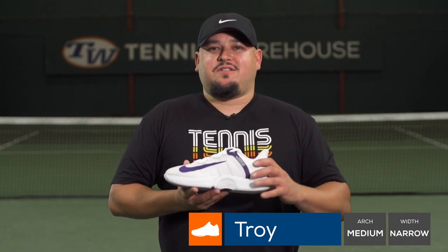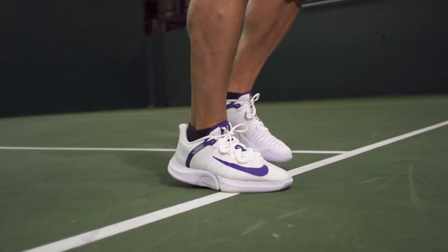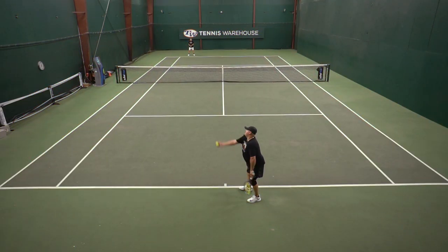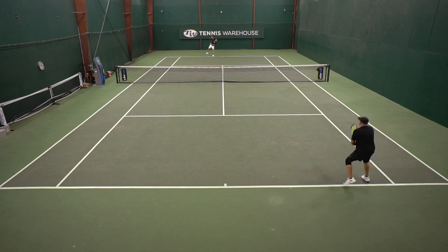The first thing I noticed with the GP Turbo, like the other play testers, is just the all-out comfort. When I put my foot in these shoes, it feels like you're sitting right on that air unit, that air pocket — very comfortable plush ride underfoot. Similar to the Zoom Zero that it replaces, but even more comfort here underfoot. And I will say with this one I got an all-around comfort. With the Zoom Zero, they're pretty tough and stiff on top, but this one is just plush and pillow-like all throughout the shoe.